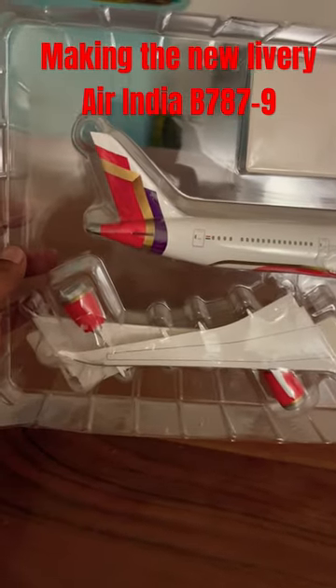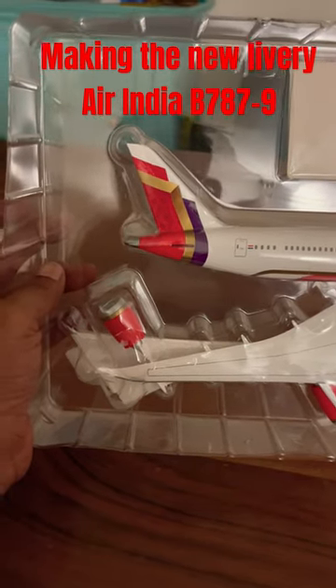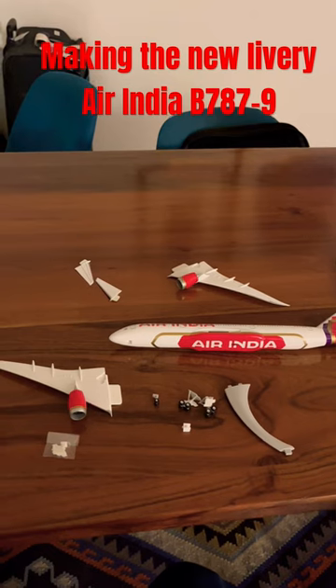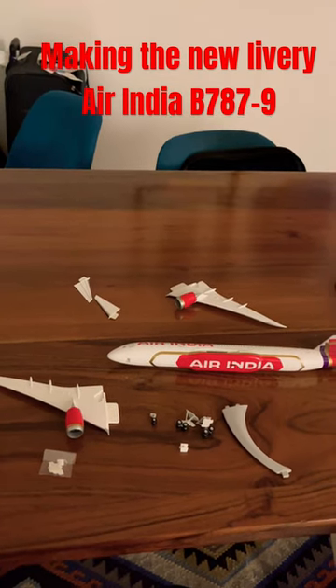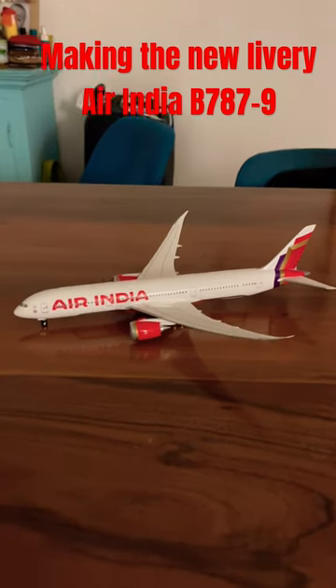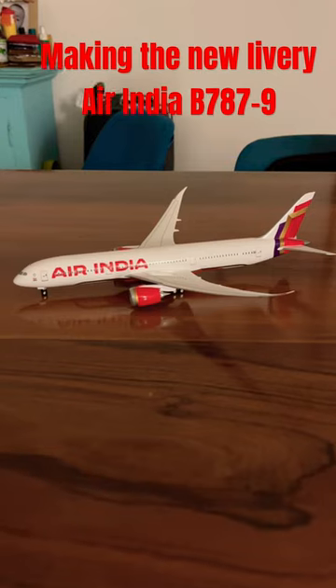That's the tail with the design featuring the chakra design element. Now let's make the plane — you get all the pieces of the kit including the landing gear. That's one hell of a nice looking 787 model.